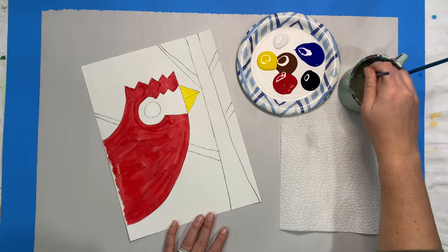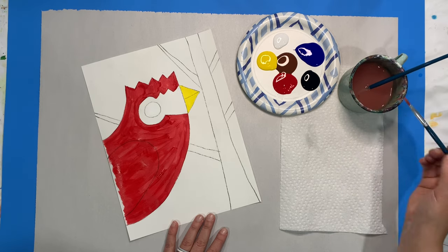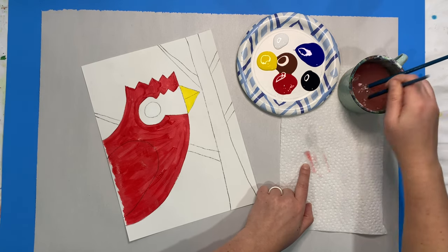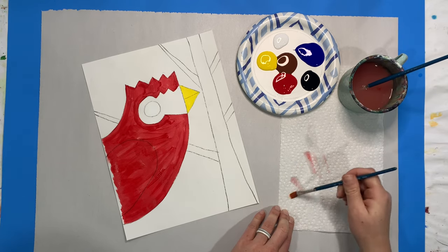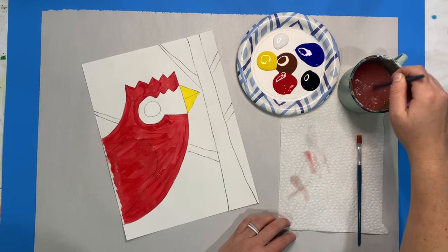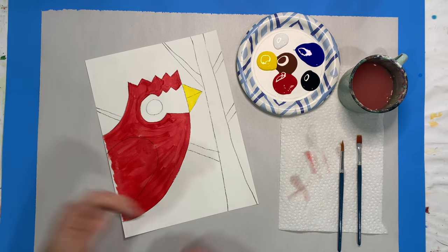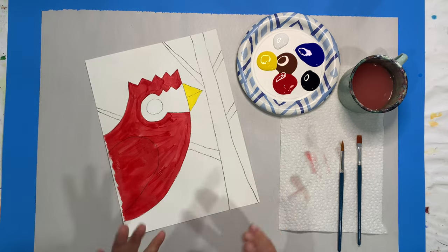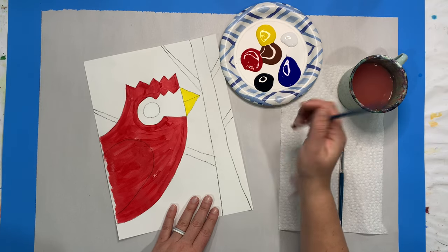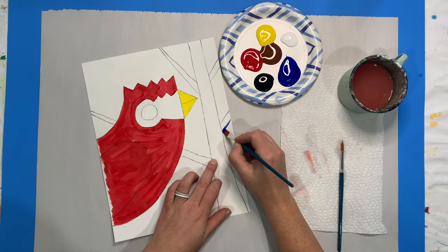Now that I'm done with my cardinal, we're going to cruise right into doing our background. I'm going to wash out both of my brushes and dry them — there was still some red paint on there so I'll wash it again. I'm going to do my sky next. All of these areas in between my tree are going to be a really nice dark blue color. I'm going to still use that square brush because it lets me cover in a really nice amount of time.